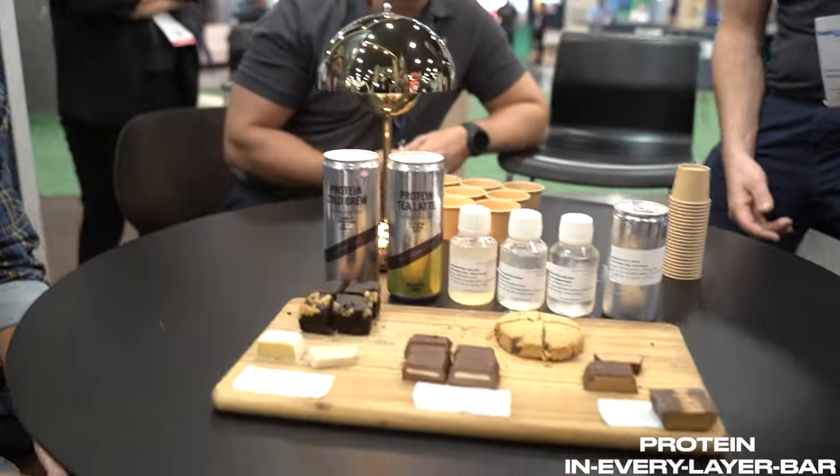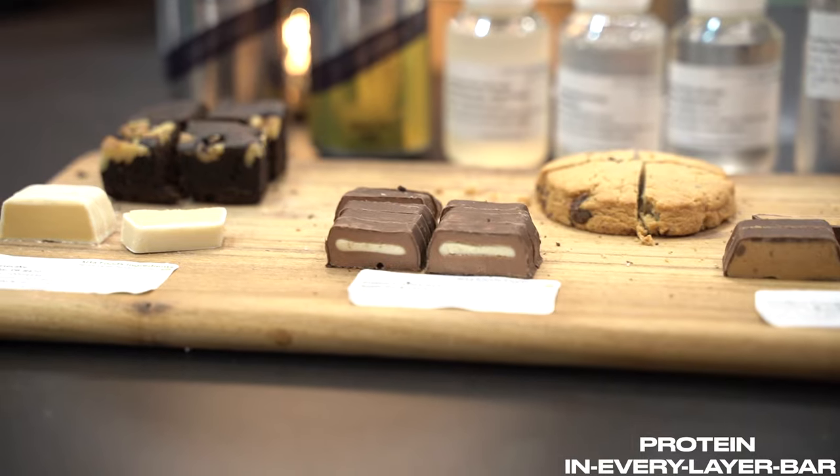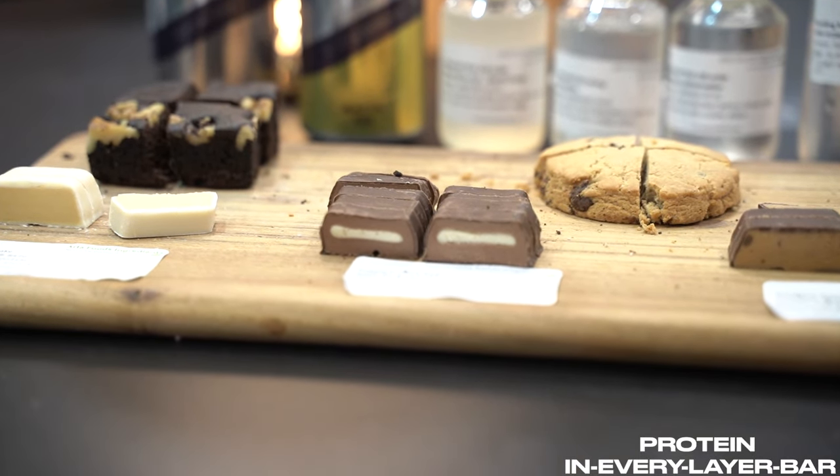This is one of our newest concepts — we call it the protein in every layer bar. Your middle one is a fat filling; it uses Micellar Pure, which is our micellar casein isolate. Then your bar mass uses an ingredient called Easy Bar for protein bars — structure, texture, softness. And then our whey fat concentrate is in the chocolate coating. A full-size concept bar is about 55 grams with around 17 grams of protein.